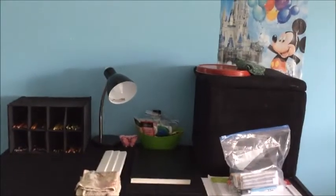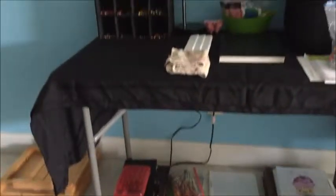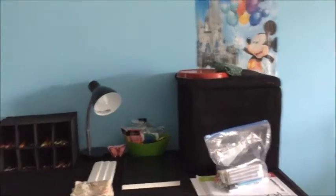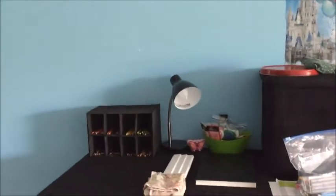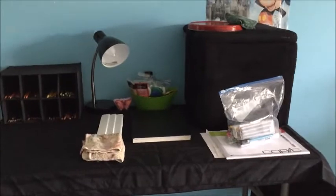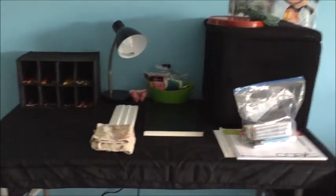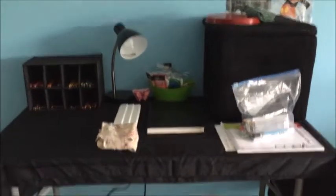Hey guys, today I am going to do a little bit of a desk tour. I'm going to show you all around there and down there. The reason I did this is because I mentioned in the last couple of videos that I was going to show you around, and I feel like I've gained semi enough of a following that they would actually care to know what my desk looks like.